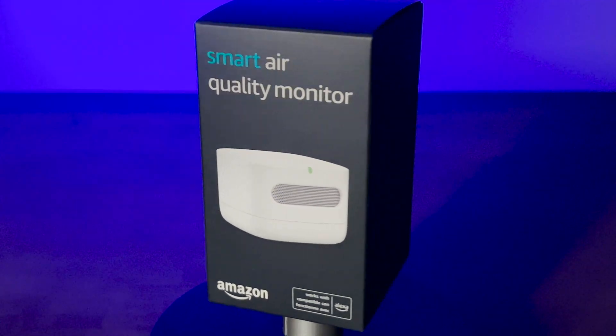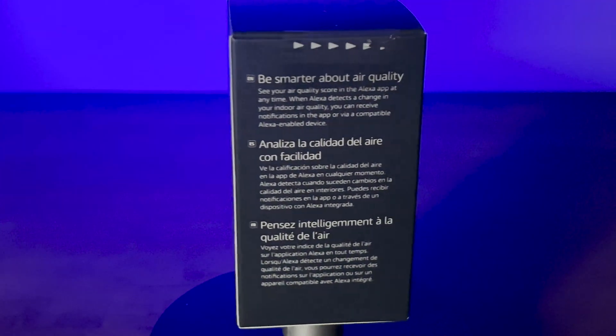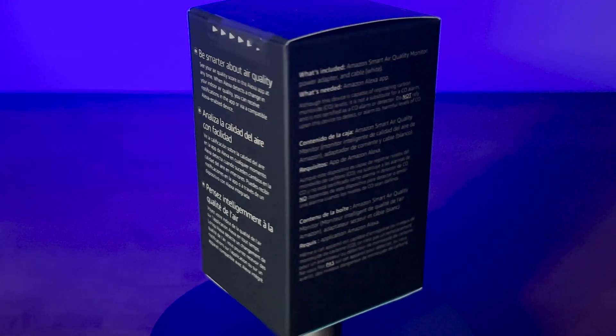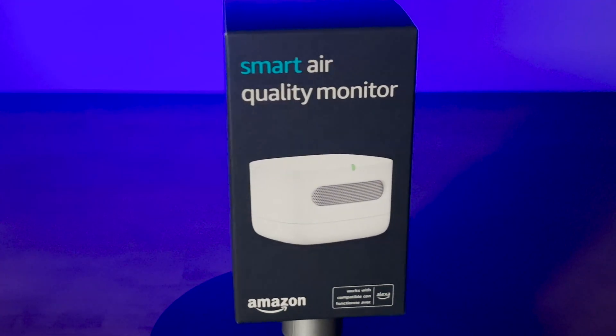The Amazon Smart Air Quality Monitor won't help you find the stinky culprit, but it will help you keep on top of other allergens and pollutants in the air in your home. But how? Let's find out.